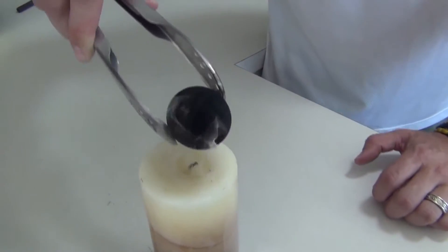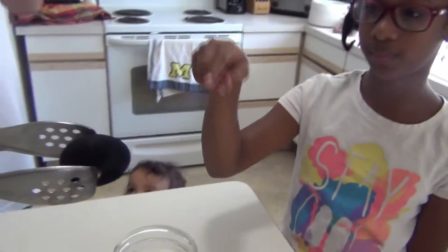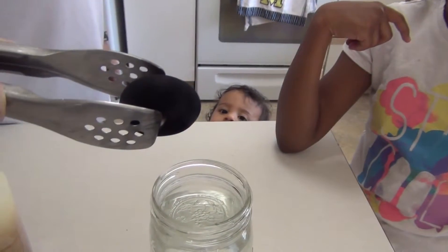Whoa, you burned the candle out. So right now, when we put it in the water, it will immediately turn silver.